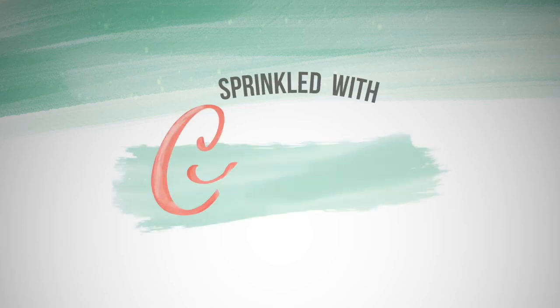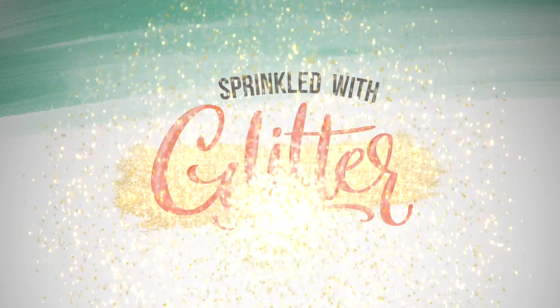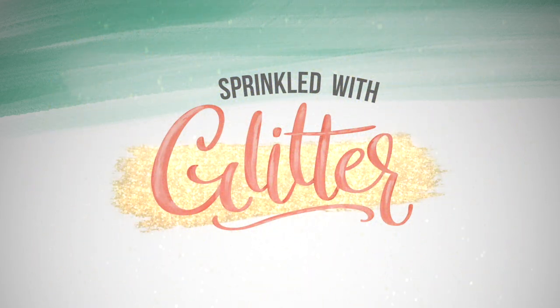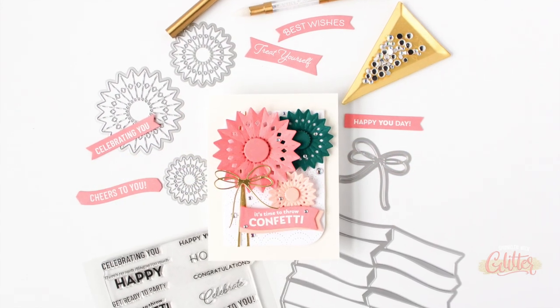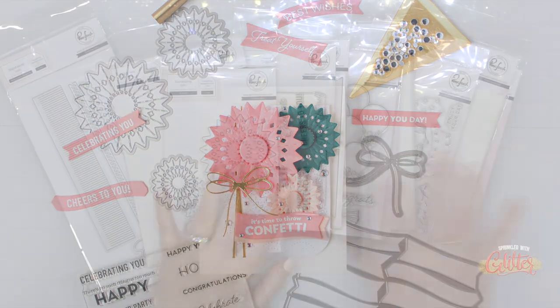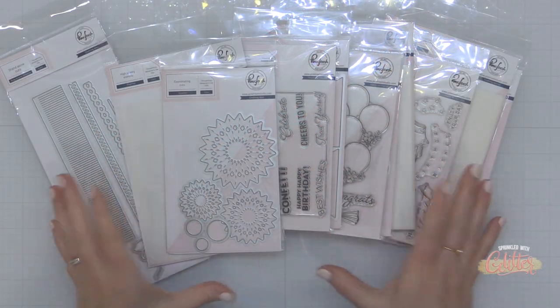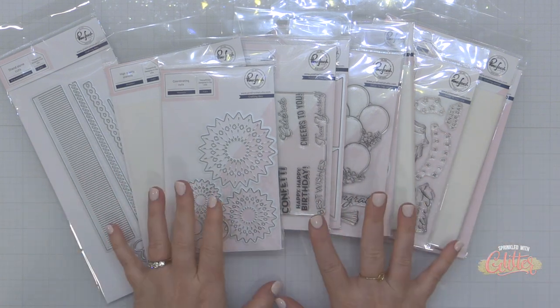Hey everyone, it's Carissa Wiley at SprinkledWithGlitter.com. Thanks for joining me today. I am creating a celebration themed card featuring some brand new products from Pinkfresh Studio. Pinkfresh Studio is celebrating their ninth year in business and they have a bunch of new products in this April release that are all about celebration.